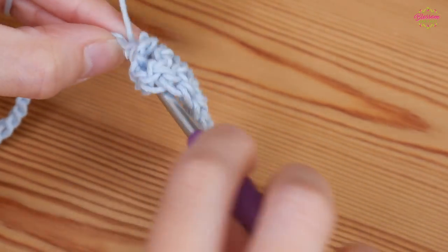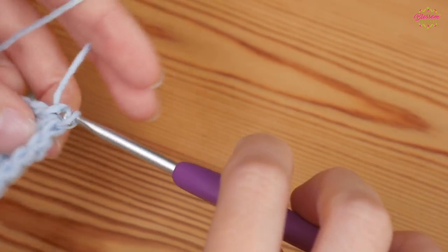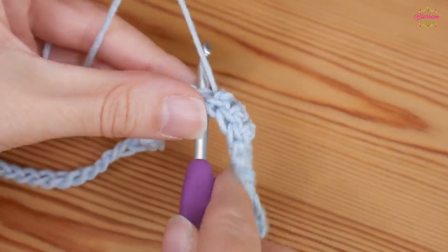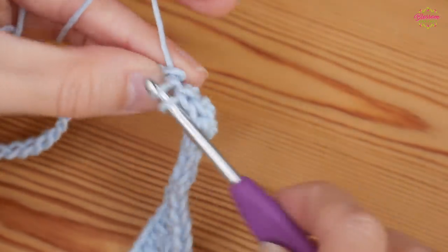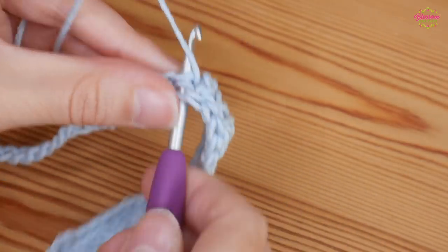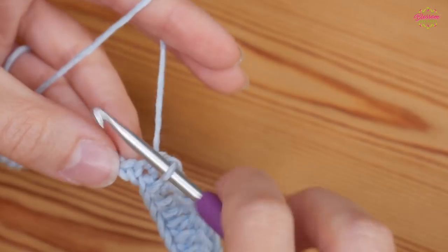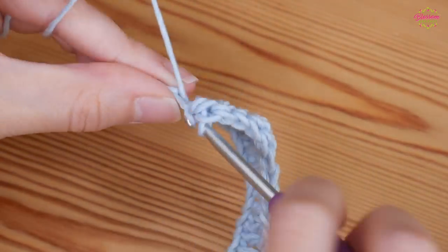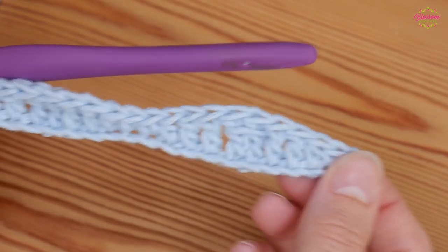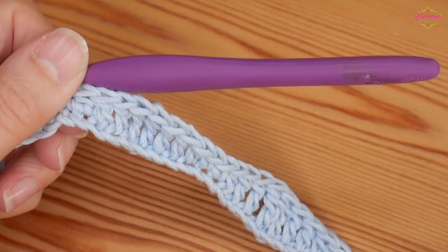Then you're going to start working back down, doing one treble into the next two chains, then a half treble, and then finally a double. So repeat that all the way along your foundation chain, and I will meet you as you get towards the end.